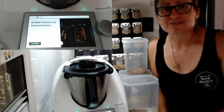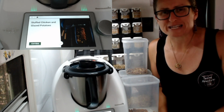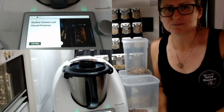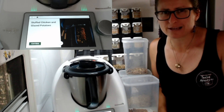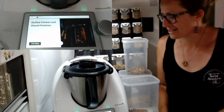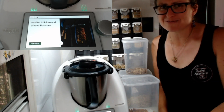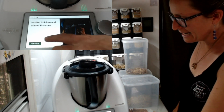Hi guys, welcome to TMXing Adventures. My name is Lisa Keegan and I'm here today to inspire you with a brand new recipe from cookydo.com.au. This is a beautiful recipe, perfect for entertaining, Father's Day, a special occasion, or even if you just want to be fancy one night. Let me show you how easy it is to be fancy in the Thermomix really quickly and simply. Let's get started.